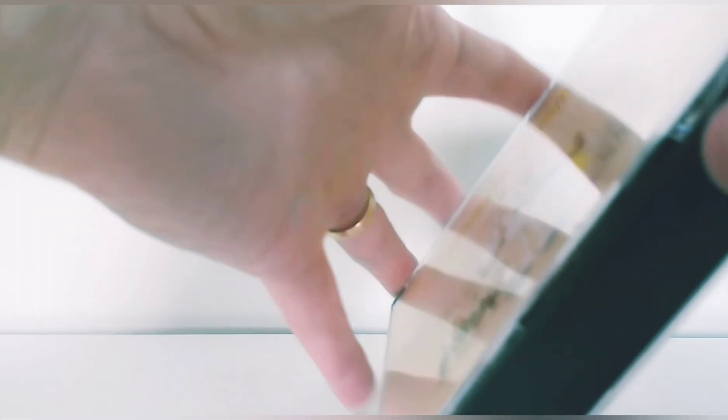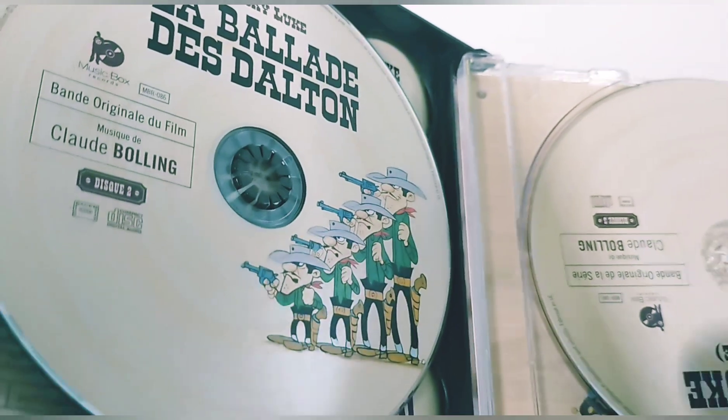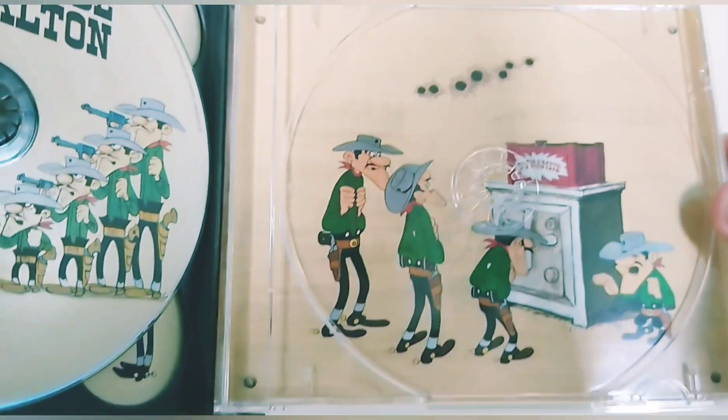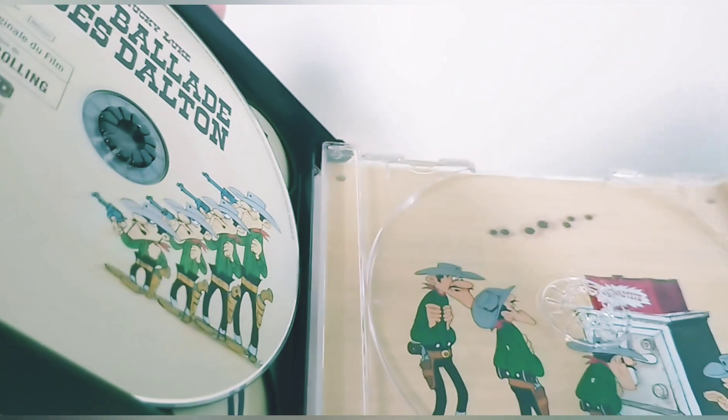We'll move on to the other part. On the other side, you have Lucky Luke La Ballade des Dalton and Lucky Luke the anime series. And if I pull it out — another illustration here of the Dalton brothers carrying a coffin.